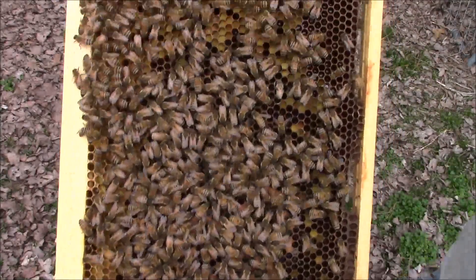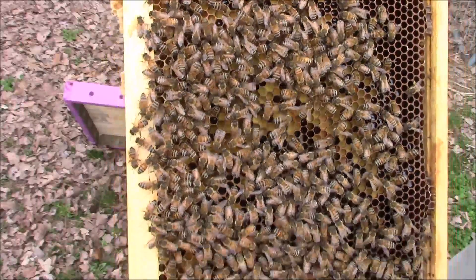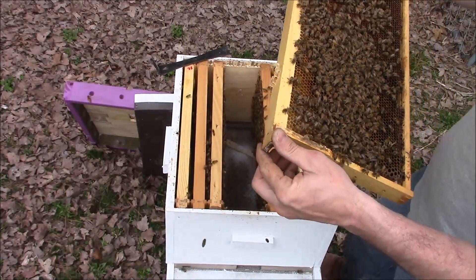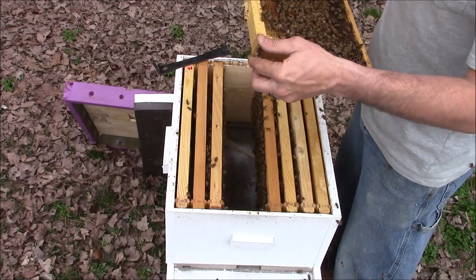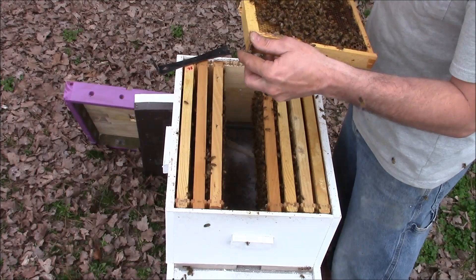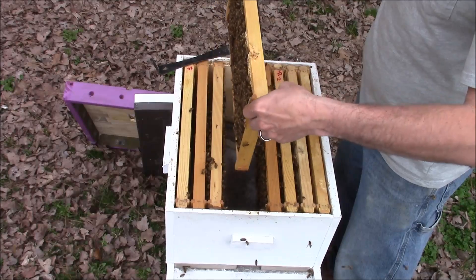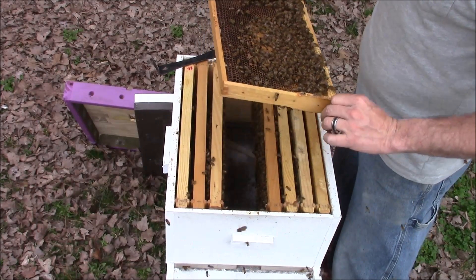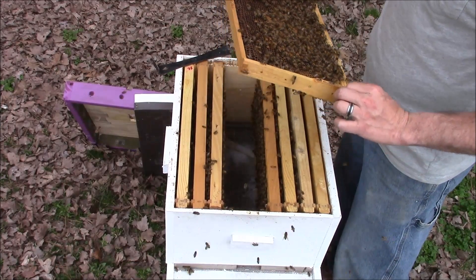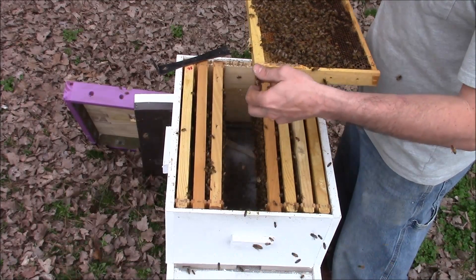But that's a good frame to see the pollen — there's a whole bunch of pollen in there. A little bit of capped brood, some larvae and eggs. I'm trying to see if I can find my queen, I haven't seen her yet. This has definitely been on this frame — you can kind of tell by the eggs and the larva that's in the frame.